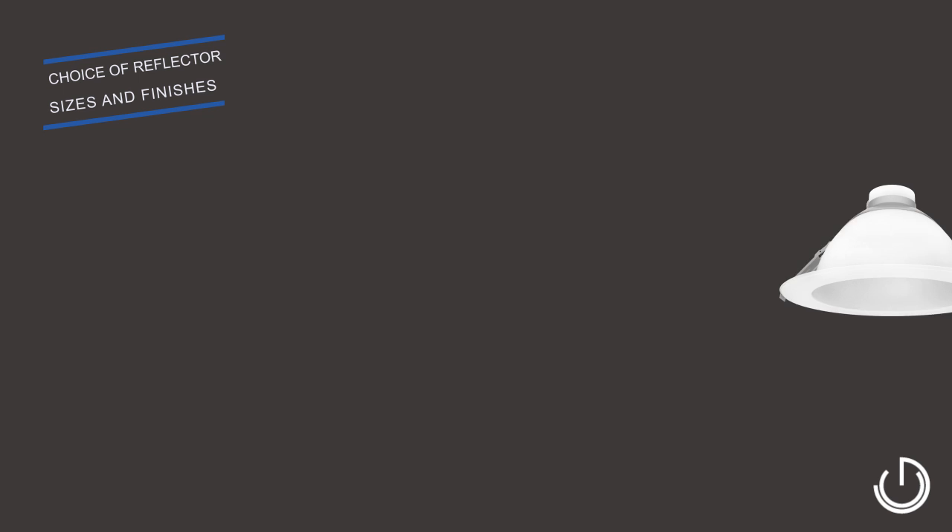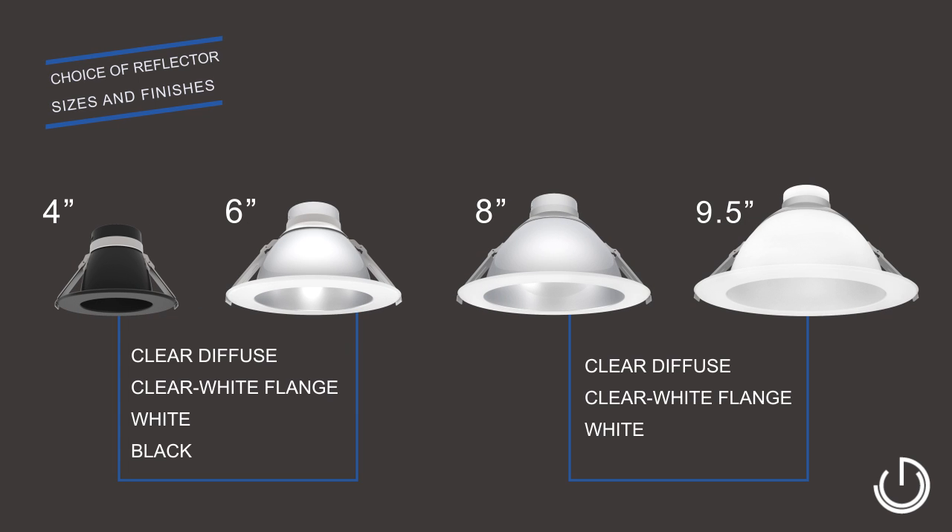SpecFit can retrofit downlight fixtures ranging from 4 to 10 inches and come in white, black, clear diffuse, and clear diffuse with white flange finish, complementing many existing ceilings.